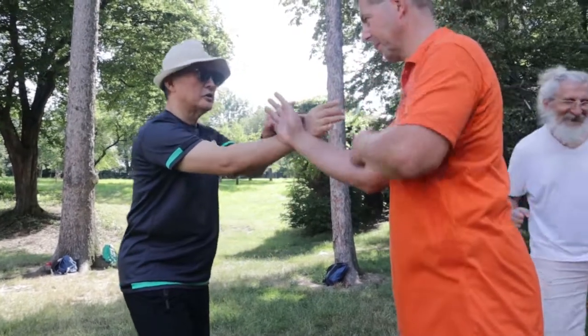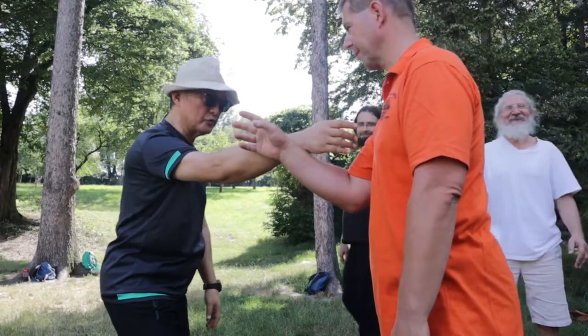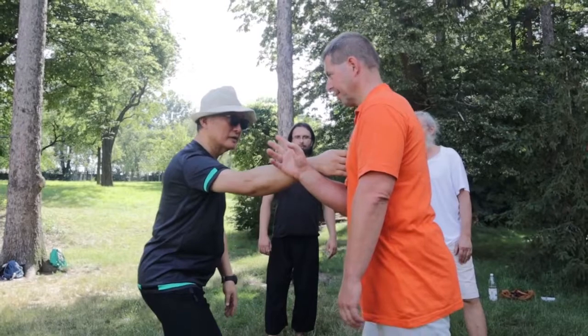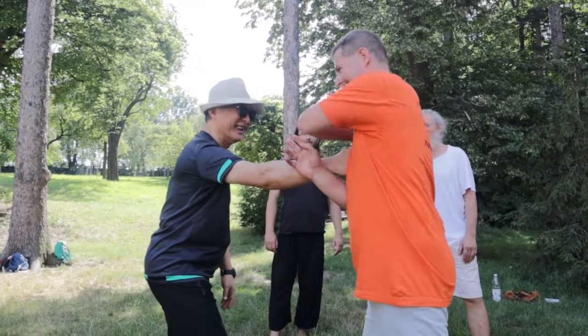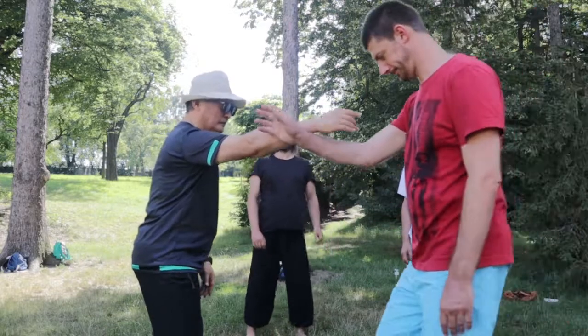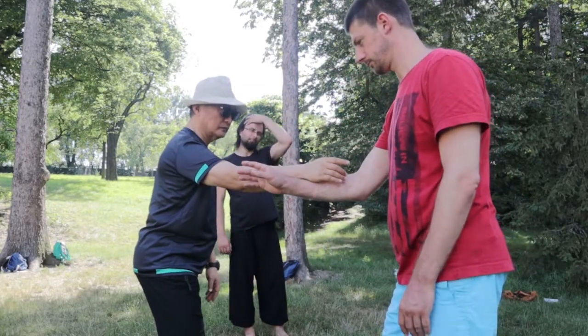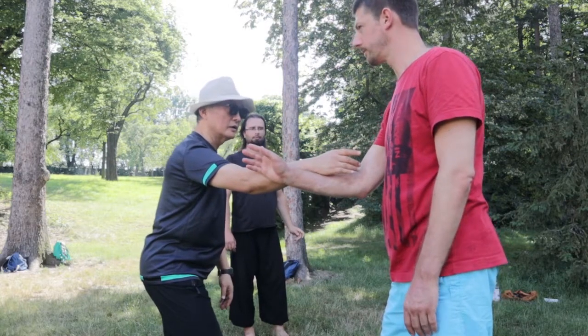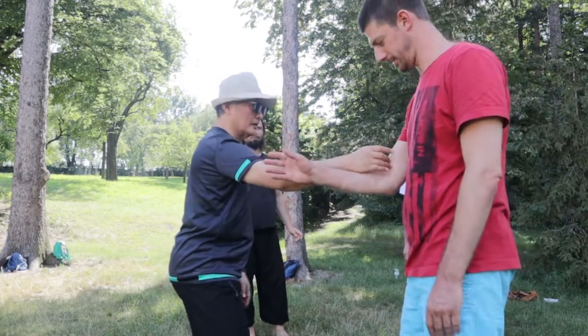Just hold here. It's very, very heavy. Don't push me to the side. Right here. See? Yes. It's very heavy. See? Too soft. Okay? Just this.